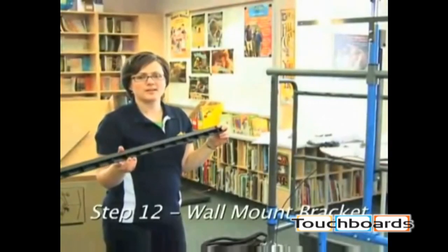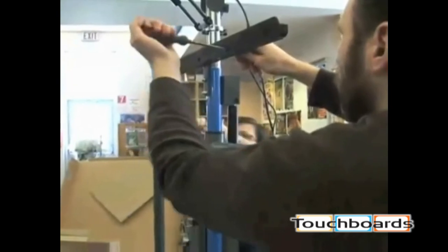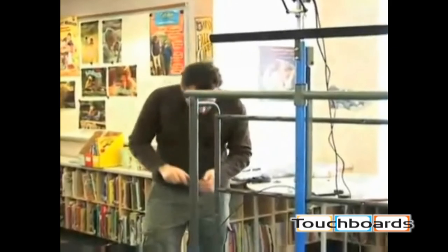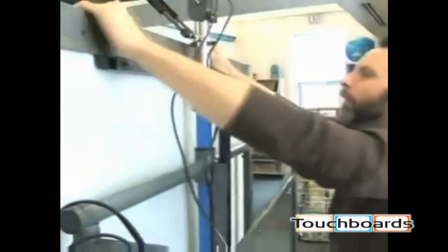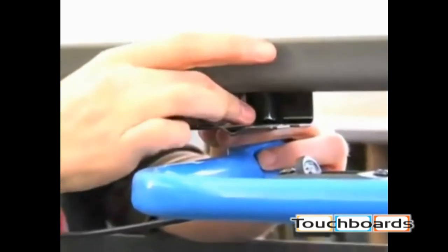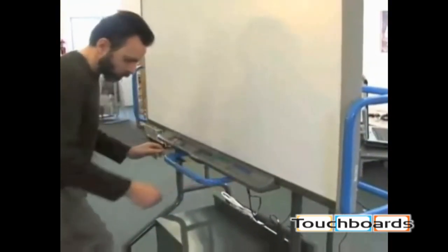Using the wall mount bracket that came with your smart board, attach it to the iRover stand. This bracket is provided with your smart board. Ensure you install the bracket in the proper direction. Before moving onto the smart board, take a moment to tighten all fasteners on the unit. Now it's time to attach the smart board. With two people, carefully place the top back edge of the smart board frame onto the wall mounting bracket, then secure the bottom brackets of the smart board to the iRover frame. These brackets flex and pressure may be needed to insert the bolts. Level the board once it has been secured to the frame. Here you can snap the ledge into place at the bottom of your smart board.